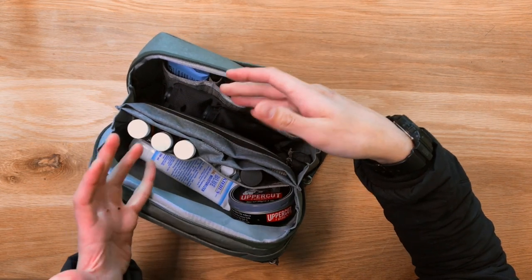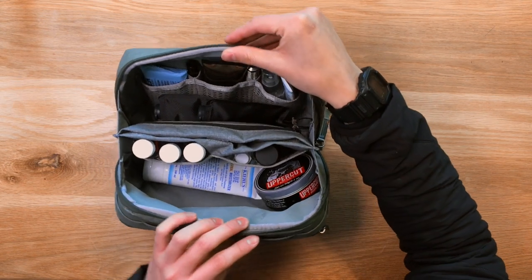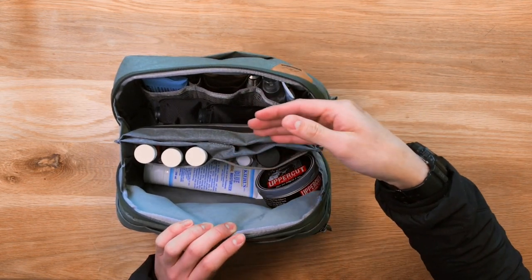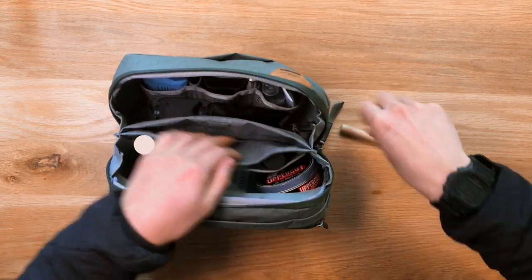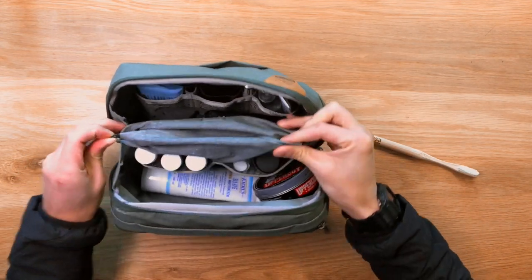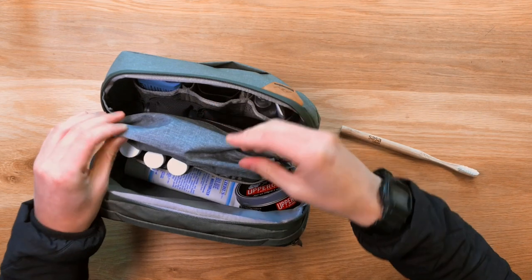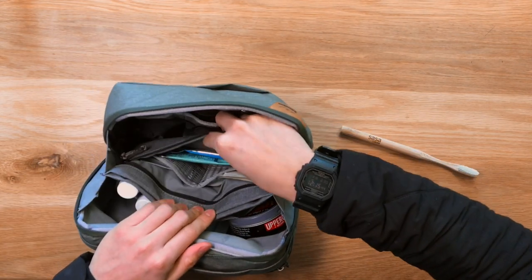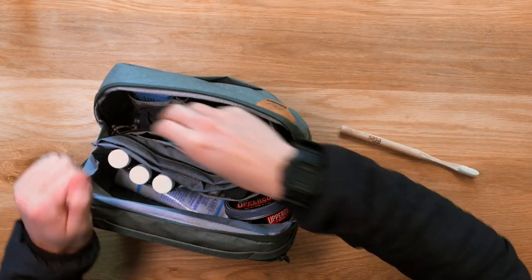All the materials inside the wash pouch are very easy to clean. If you get any spills in there you can easily wash things off with warm water. Inside the toothbrush pocket there are actually two pull cords that you can pull out to invert the pocket, making it super easy to wash under a sink. The same goes for the zippered pockets — there are pull cords in there as well so you can pull the whole pocket out.